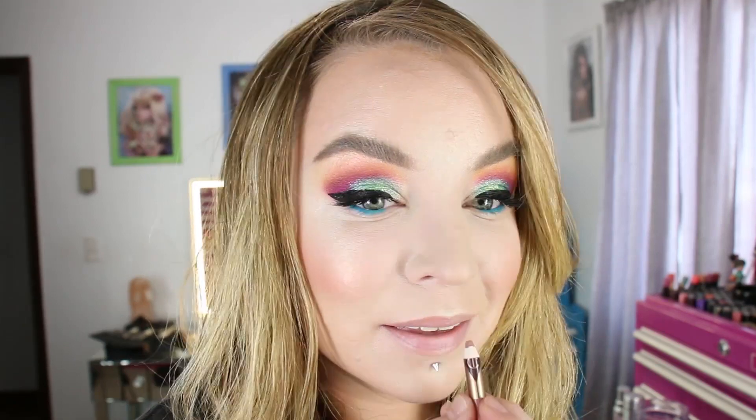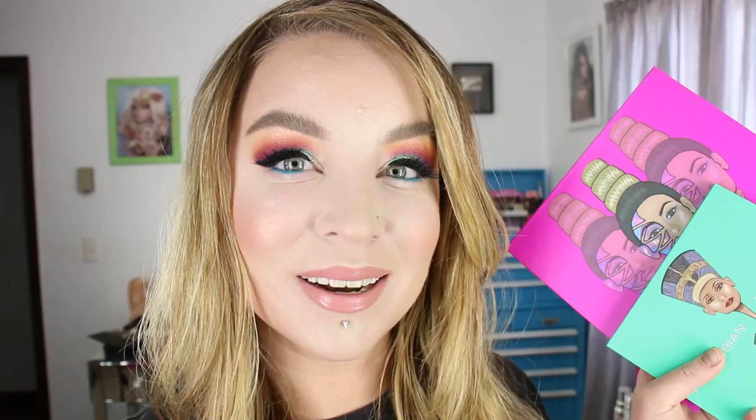For the lips, I've got Charlotte Tilbury's Lip Cheat liner in Pillow Talk to line my lips, and then Charlotte Tilbury's lipstick in Valentine to fill them in. I was actually looking for Cream Cup, but this is a really nice lipstick too. And there's the overall finished look using Juvia's Place eyeshadows. I hope you guys enjoyed this video and found it helpful. Thank you for watching, don't forget to wear sunscreen, and I'll see you guys later!